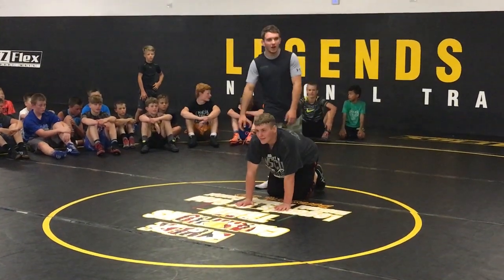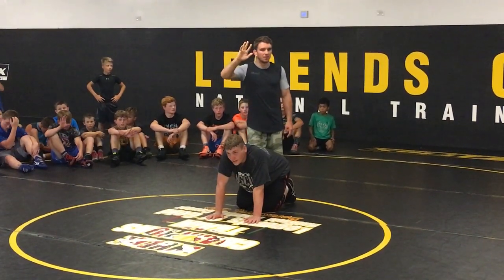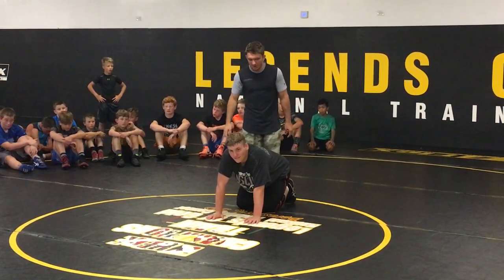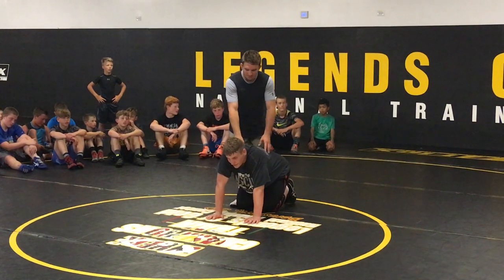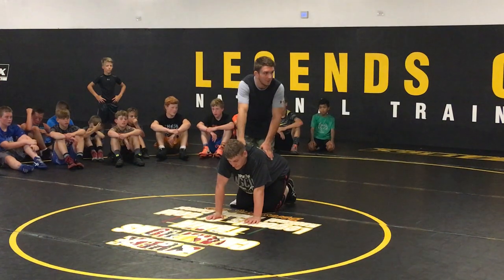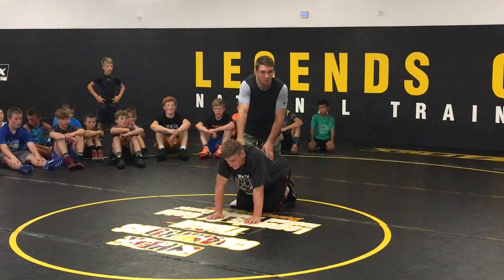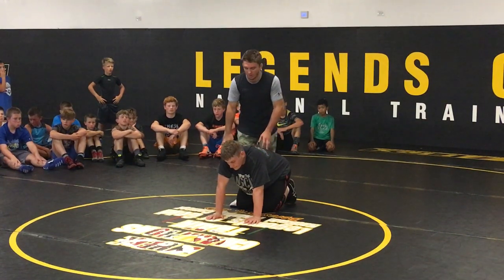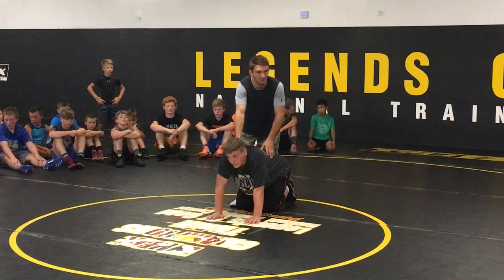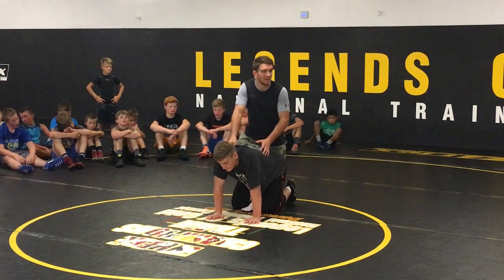Did you guys see the Penn State Michigan Dual Meet this year? I wrestled this guy that was pretty stingy at not letting me get my turns on top. I was struggling to find a way to get him to his back. Towards the end of the match, I got this move. If you want to see it pretty much exactly the way I'm showing it, it's at the end of that match — it's on YouTube if you want to watch it live.